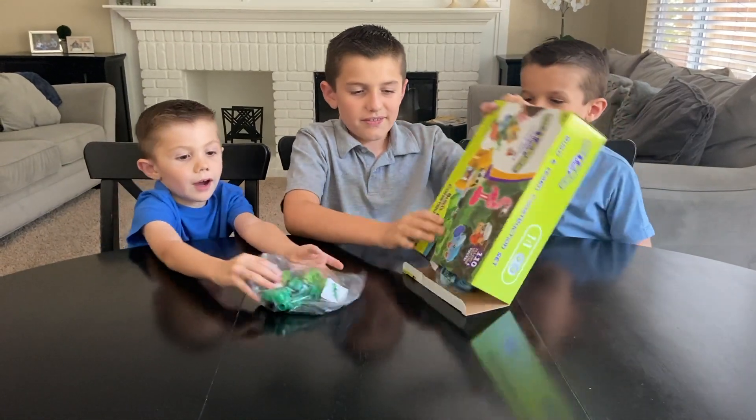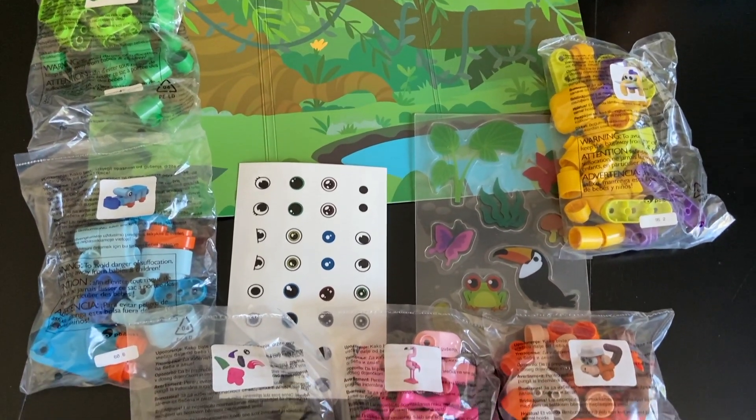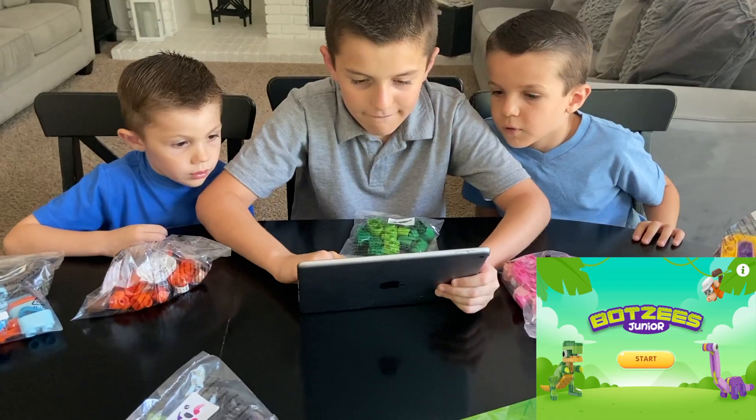Whoa, Joshua! Just pull out the pieces. I want to create the elephant. This is everything that came in the box. Download the free Boxy's Junior app, build a jungle animal, and create your story.